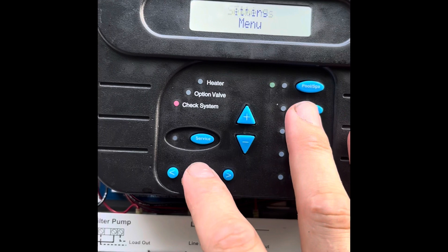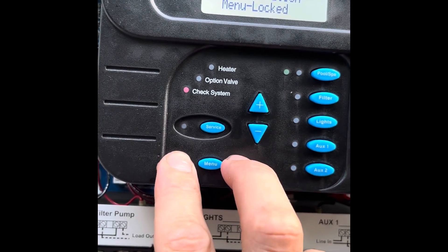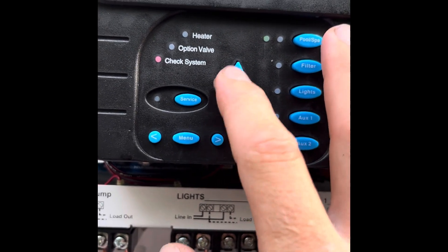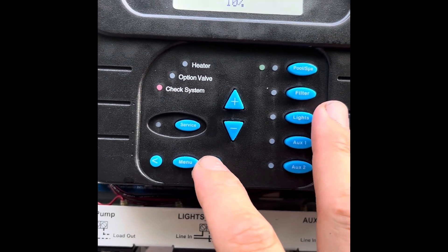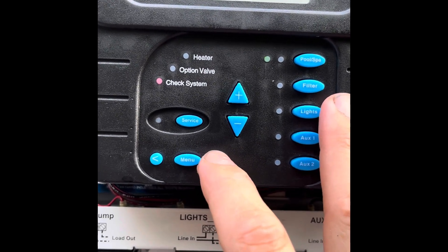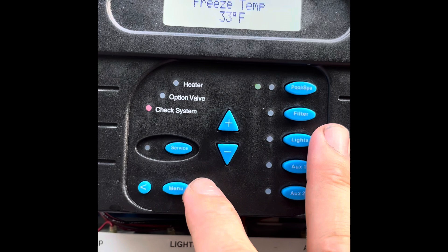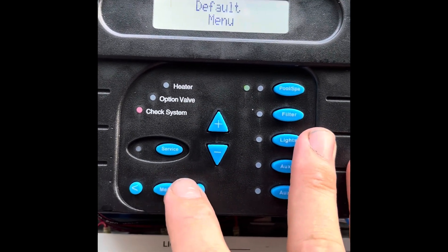Go into menu until you get to configuration — hold down the left and right arrow. Scroll over and get to filter configuration. Set it to variable speed. Lowest speed, we'll say 10%; highest speed, 100%. Freeze protect, we want enabled. Freeze protect speed, 50% — that's okay. Temperature 33 — that's okay. Hit the menu button to exit.